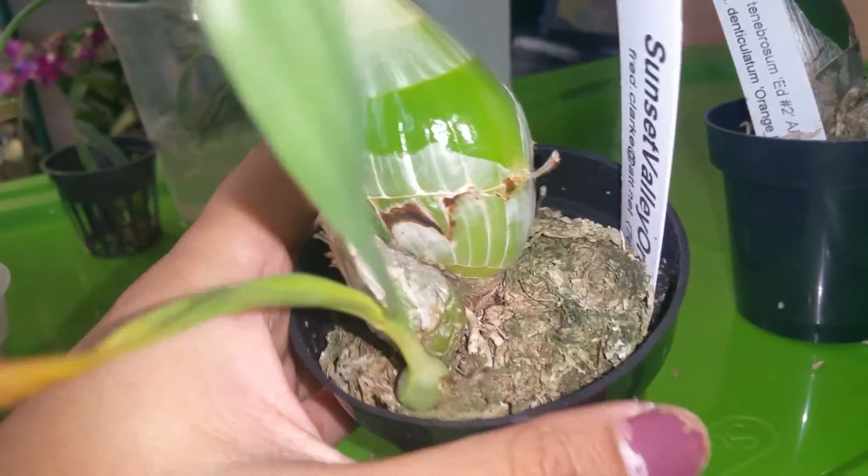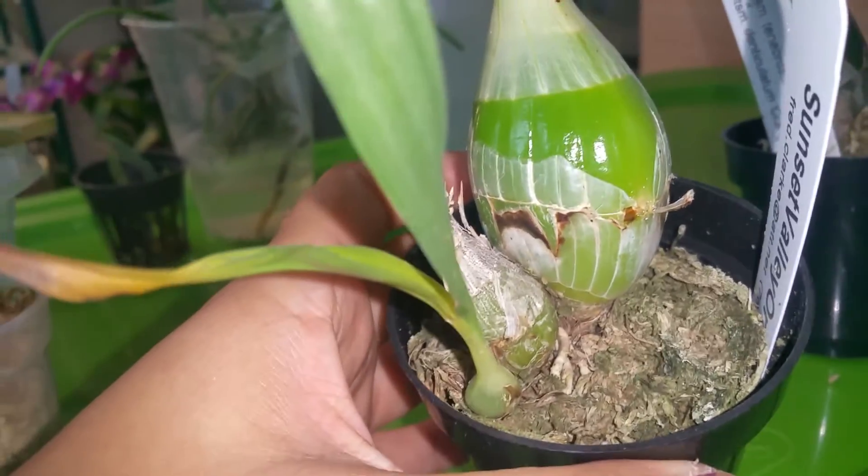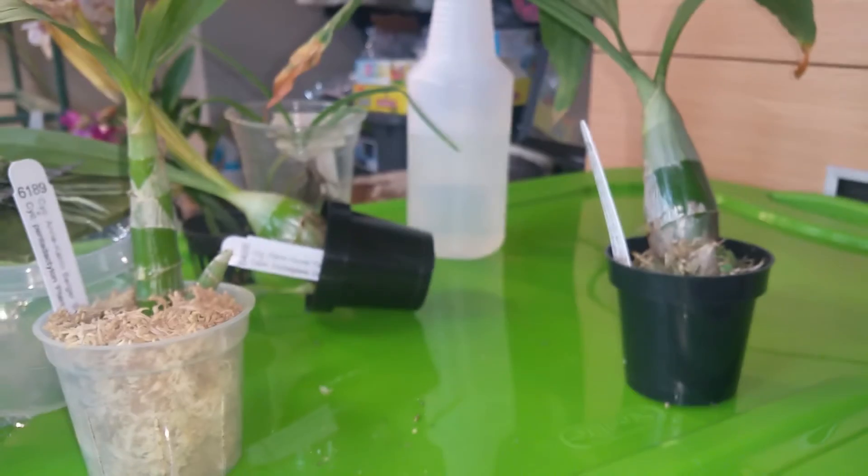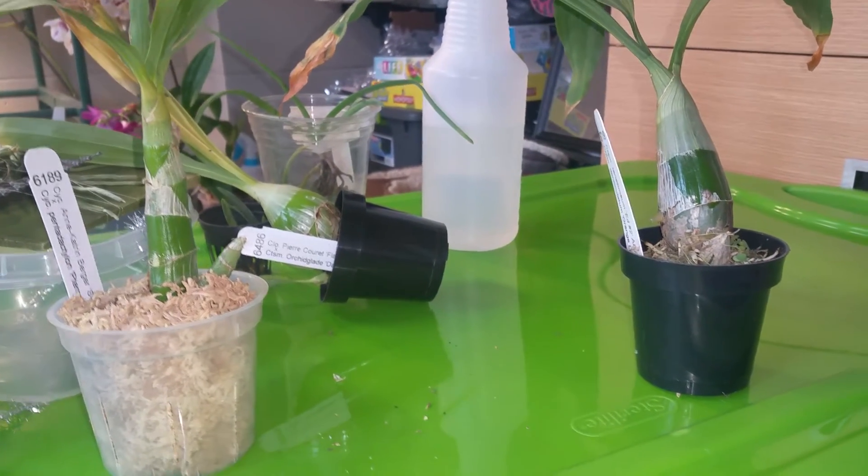Nothing has swelled up, and it just looks like jelly on it. So nothing has happened, and I don't think the keiki paste works for catasetums.